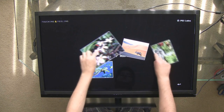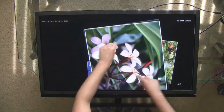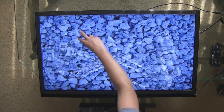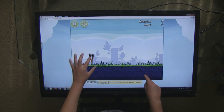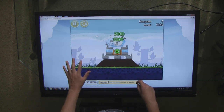Any application can be used, but the best ones are built with a touch user interface in mind. For instance, photo browsing and visualization apps allow users to become more immersed in the content on screen. Even existing single-touch applications can be enjoyed simply by touching the screen and simulating a single-click mouse.